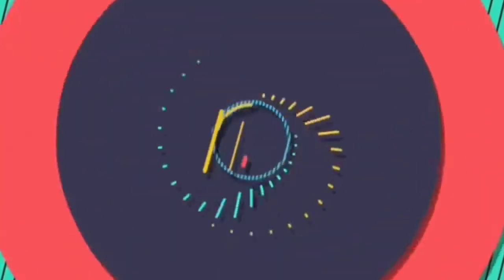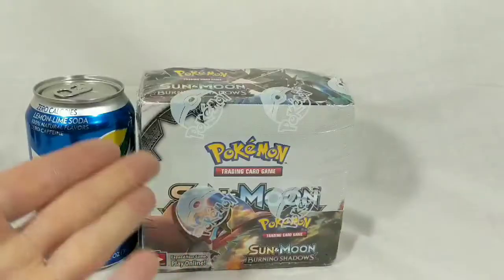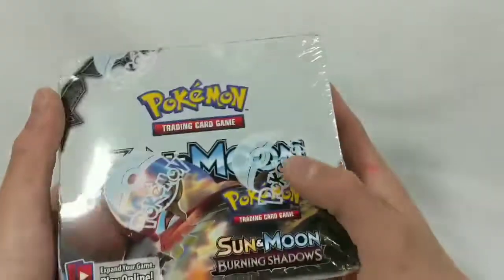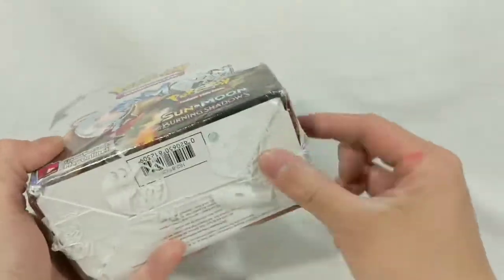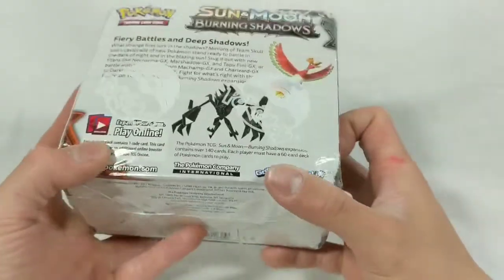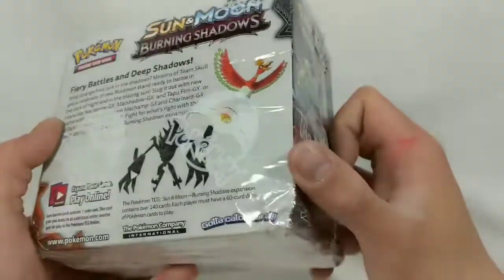I also wanted to test out weighted packs, so I have my food scale here to check out the macros of these packs. Here's the Pokemon Sun and Moon Burning Shadows box next to a can of Sprite Zero. Taking a closer look, it doesn't seem to be tampered with. It looks nice and good. It's got the Pokemon Pokeball seal of approval all throughout. The back of the box — what a strange fire looks in the shadows. I have no idea. But we're gonna dive straight into this.